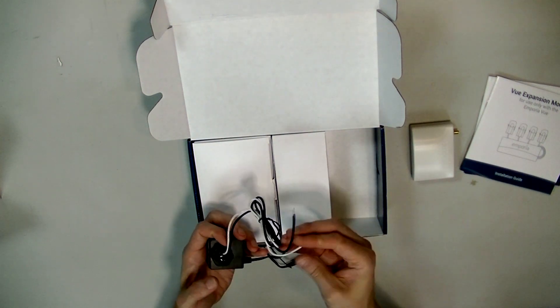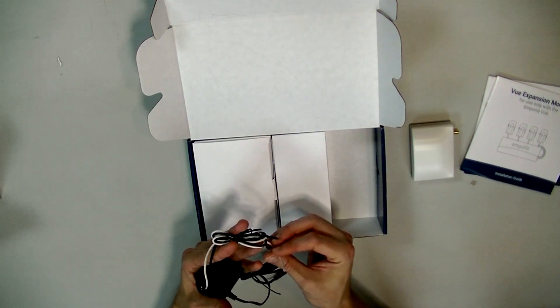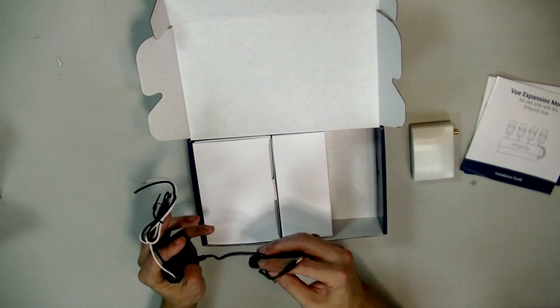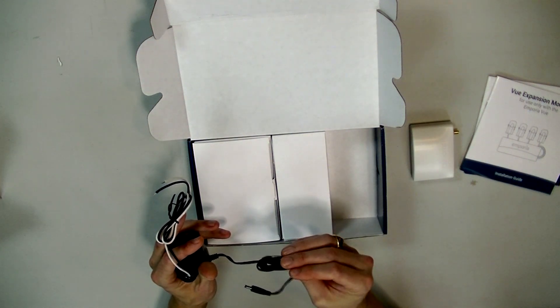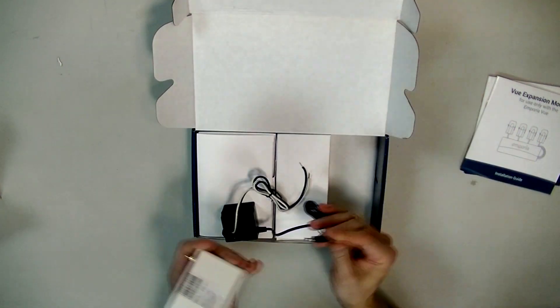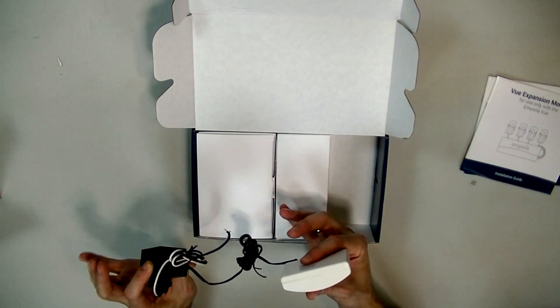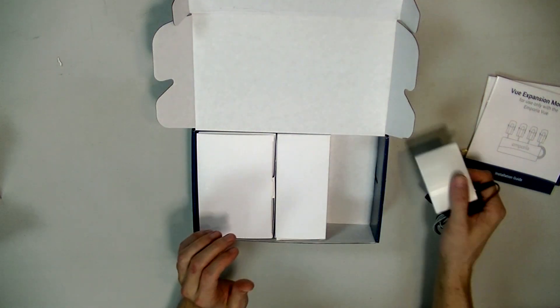The black wire from this power supply is going to go to a breaker, and another wire goes to the neutral bus inside your breaker box. Like I said, when you're hooking this kind of stuff up, if you don't have the power shut off, you're crazy. This component is going to provide DC power — it converts the AC house power to the DC power that the energy monitor needs.